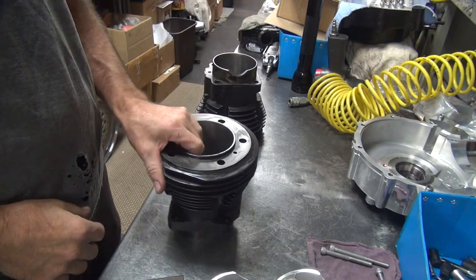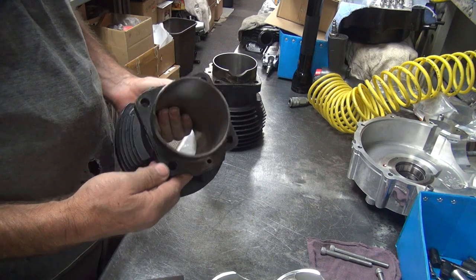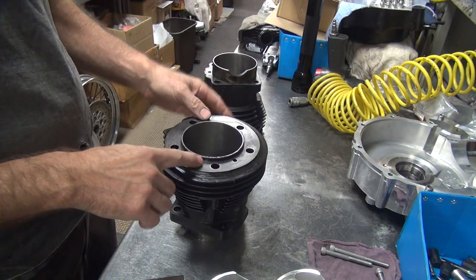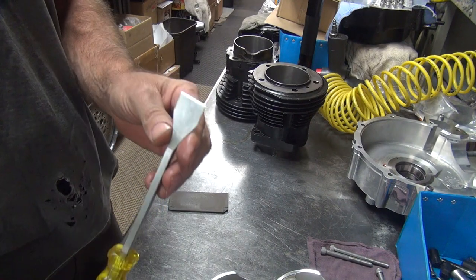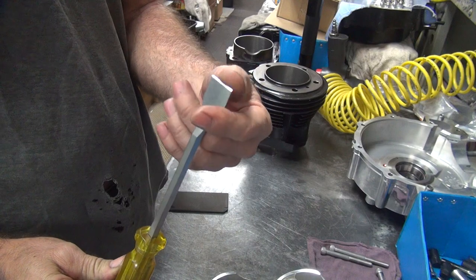I got to clean up the gasket surfaces here. We got the old hard gasket on the base and we got our decks up here. These are fairly clean and even, but I've got a couple different style scrapers here that I use. I got a regular hand scraper here which you can buy at parts stores and stuff like that.